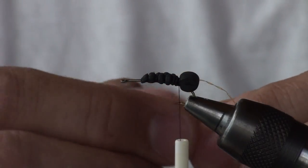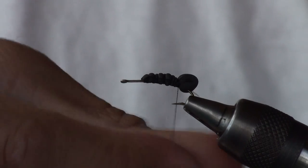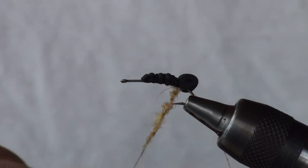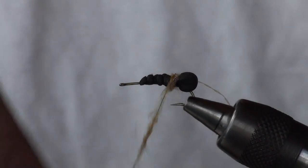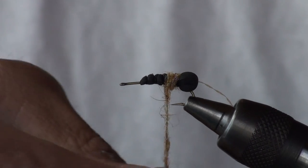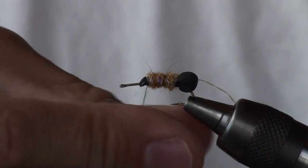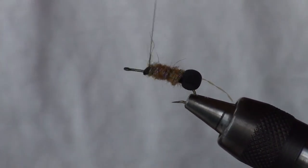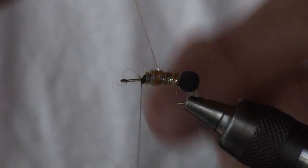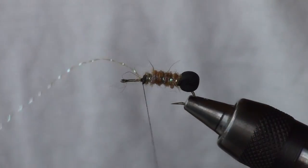Next comes the dubbing — antron and ice dub. Apply it as thinly as possible to the thread and wrap forward. I'm going for a cylindrical body; I'm not trying to create any taper from front to back. Take it all the way up to the initial point where I tied in the foam. Now take the rib and spiral wrap it through the dubbing in even spaces up to the initial starting thread point. Bind that down firmly and snip away the excess.